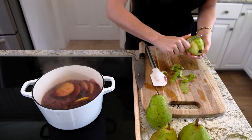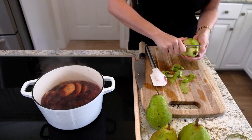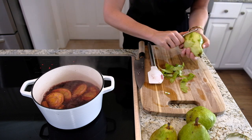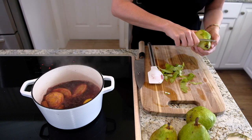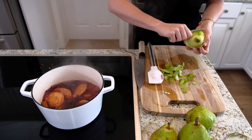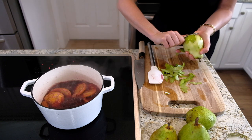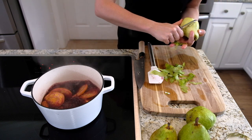Now I'm going to peel my pears. Just take a hand peeler and go like this, making sure you get it all off. You want to use a Bosc or an Anjou pear — something that's not too mushy. I actually like to use them when they're slightly under-ripe. That is smelling so good!